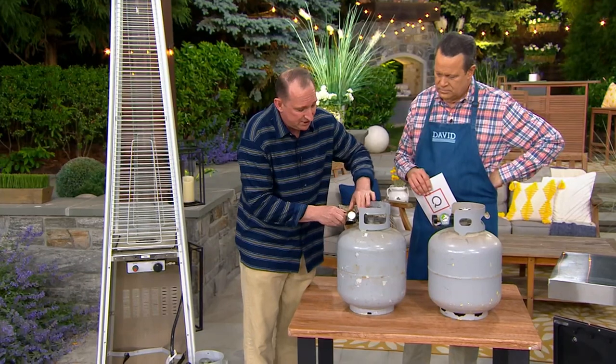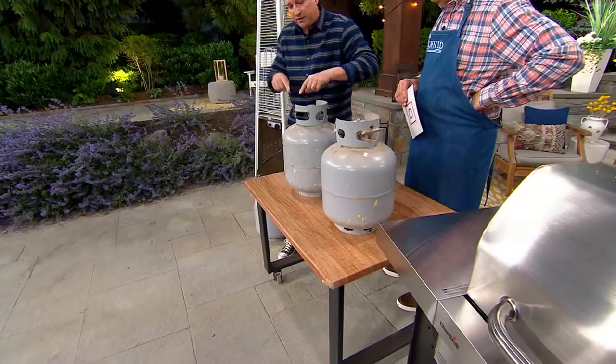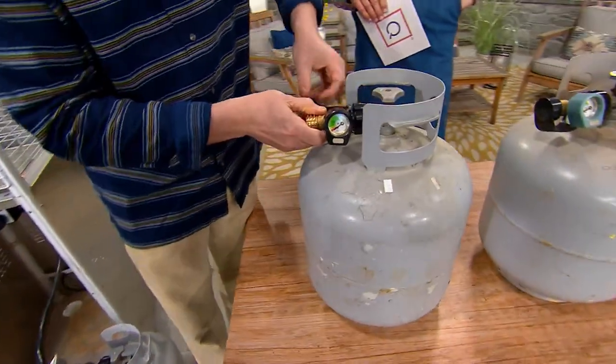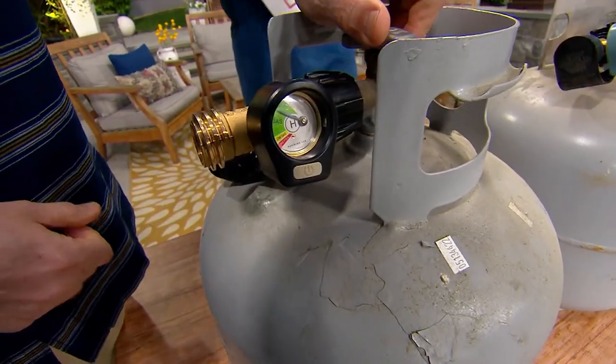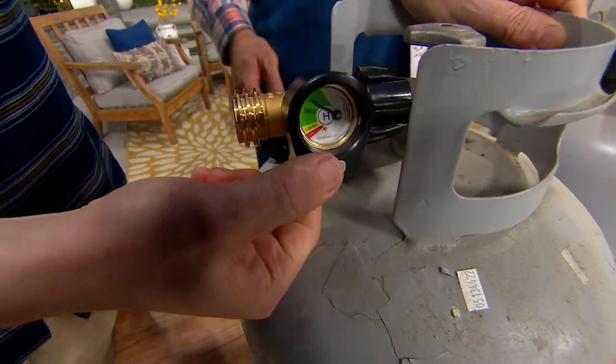All you do is attach it here. You don't need any tools. You're just going to put this directly on, and then normally the hose that goes into the tank is just going to attach here. Then all you do — whether it's hooked in or not — you can see how much: you turn this on and there it shows you that's almost a full tank right there.